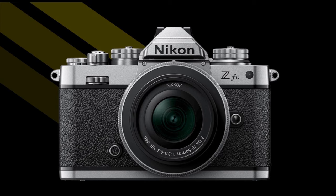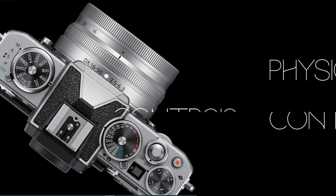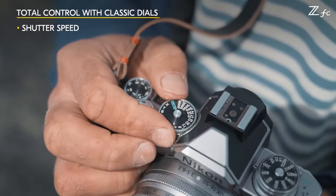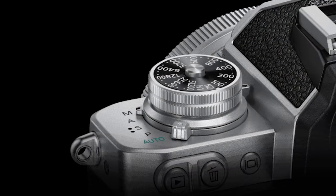Looking at the front of the Nikon ZFC, the neat old-school detail is immediately evident. The camera's engraved Nikon logo is the one Nikon used in the 1970s and 80s, which is a nice attention to detail. Moving to the top of the camera, Nikon has doubled down on physical tactile controls. The top includes dedicated ISO, shutter speed, and exposure compensation dials. The camera's entire ISO 100 to 51200 range is accessible on the ISO dial, plus Hi1 and Hi2 settings.